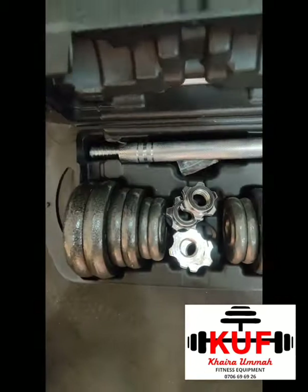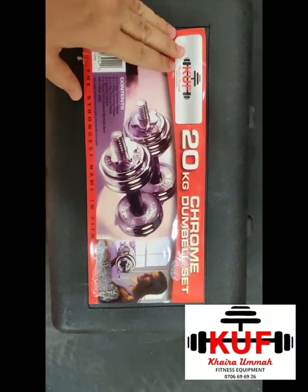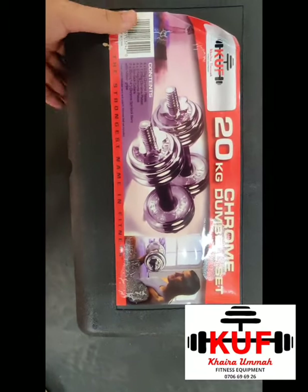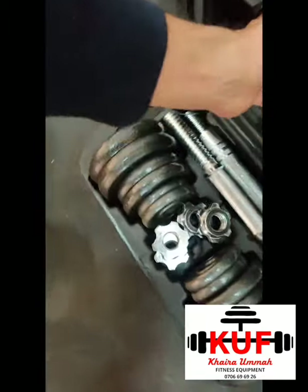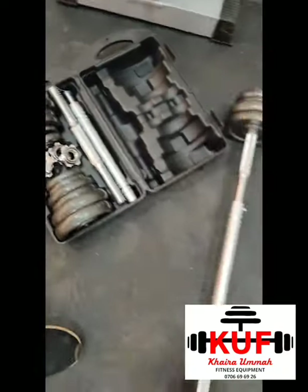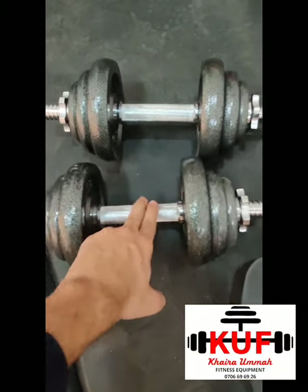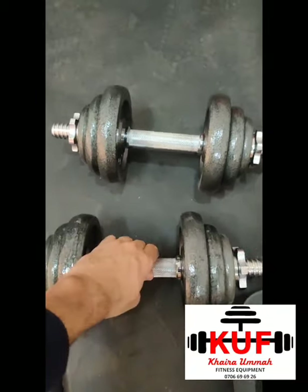Hi guys, so you have seen this 20 kg set trending all over the internet. This is our own patented design, we brought it from York's factory. 20 kg dumbbell sets — each side you get 10 kgs, so when you join them to form dumbbells, this is how they look: 10 kg here, 10 kg here, inclusive of the bar.